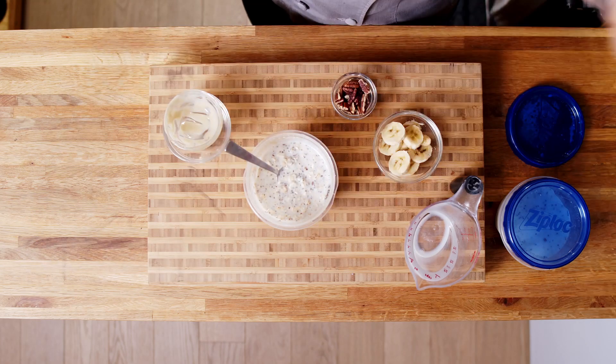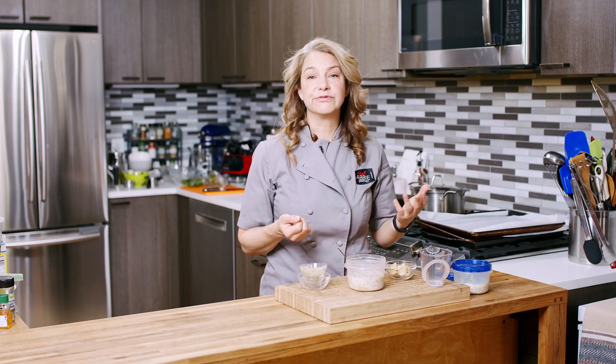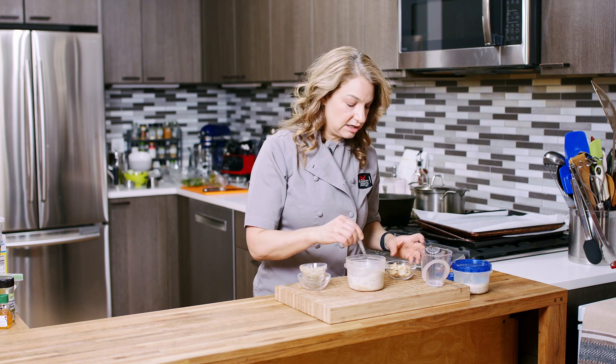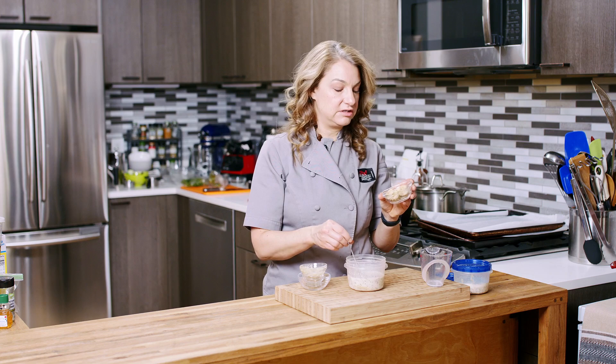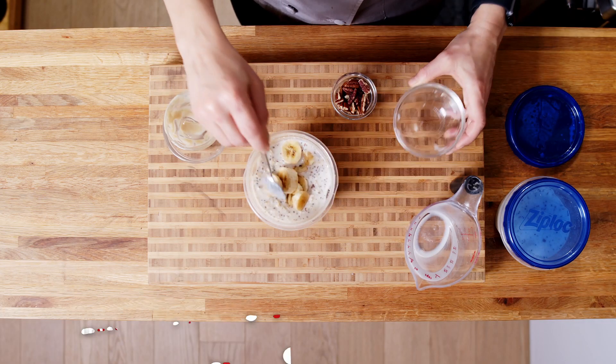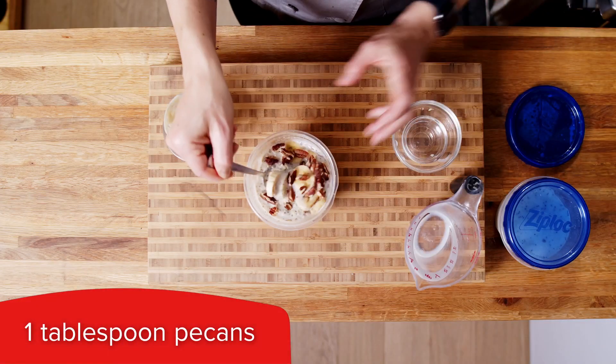Then we can add our toppings. It could be nuts and seeds, any type of fruit you like, or some spices or seasonings — whatever you like. Today I'm going to do some sliced banana, so in goes our banana. And then I have some toasted pecans. And there you go.